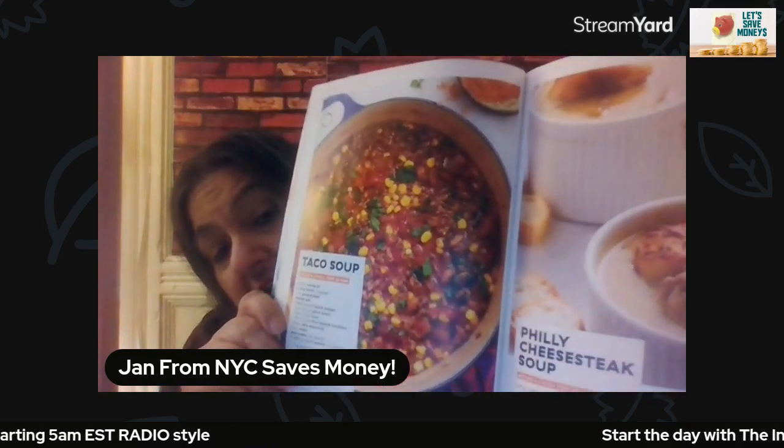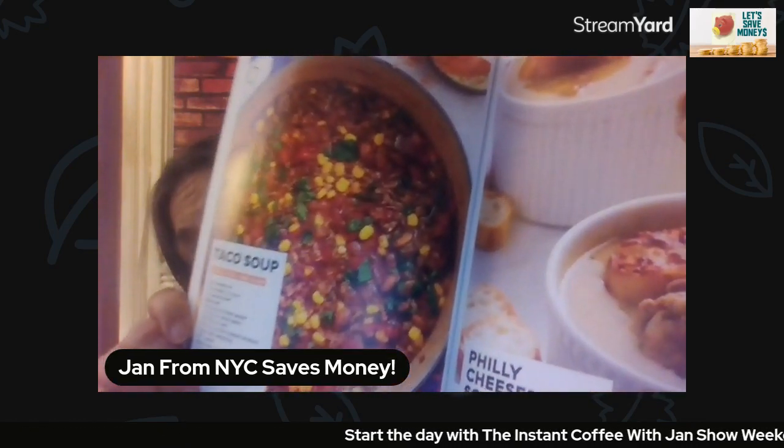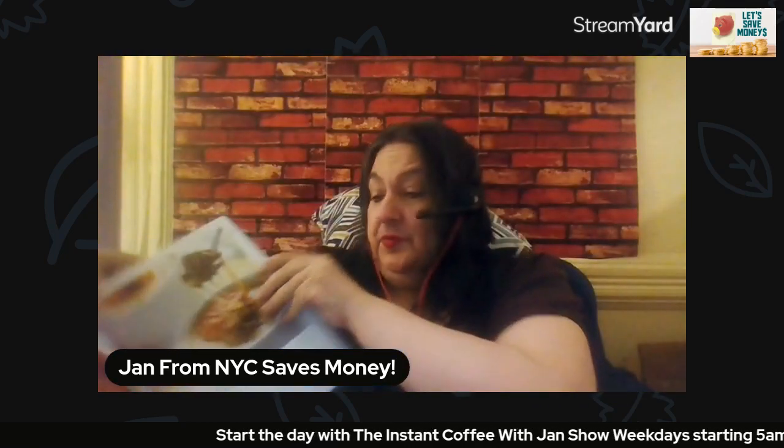...is for taco soup. I hope the camera's picking up the picture — yum, taco soup. I have to get my glasses. In the meantime, get yourself a pencil, or you could just look it up in the transcript, which a viewer suggested — a very smart suggestion, thank you so much.